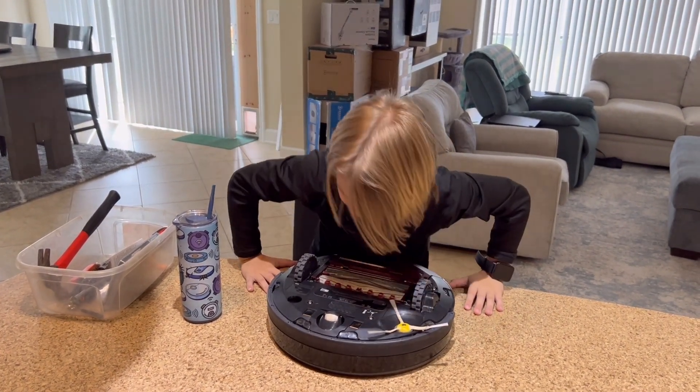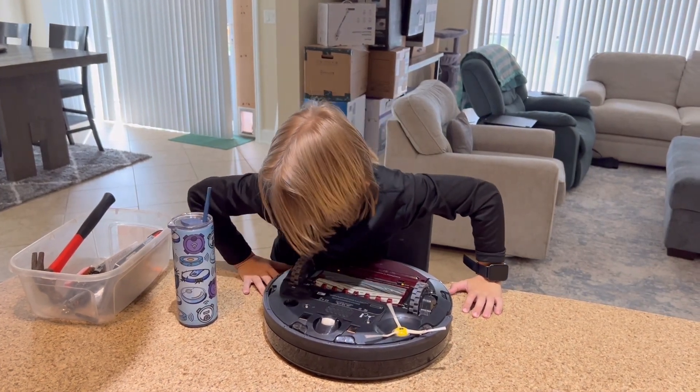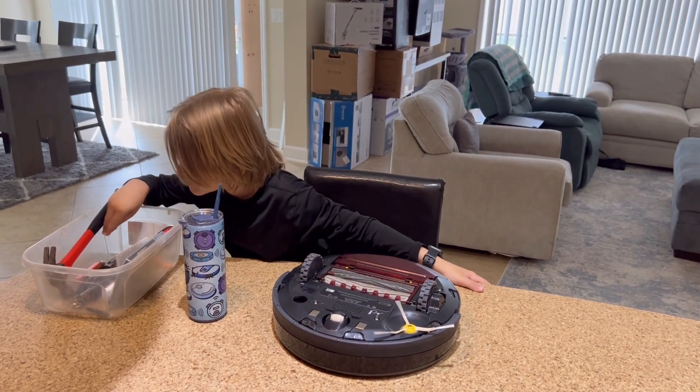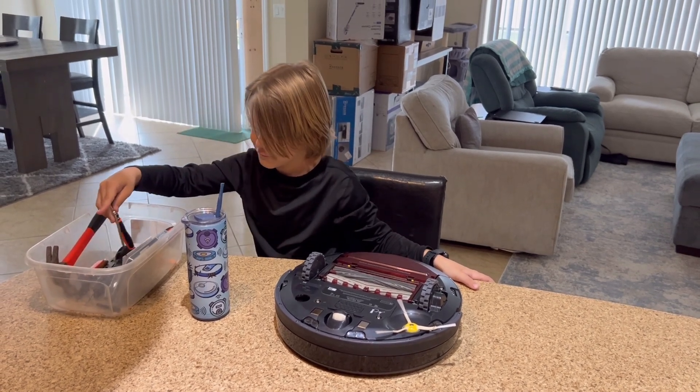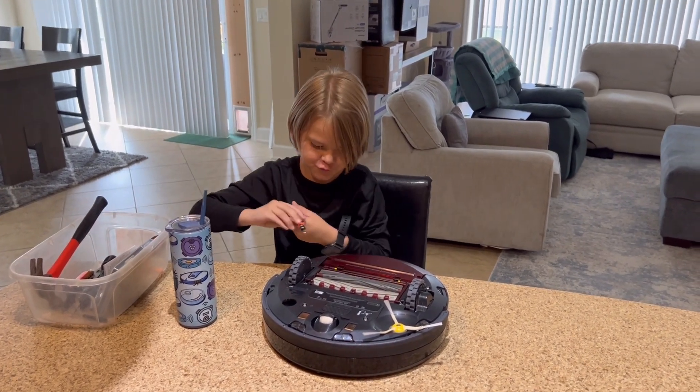So what model is this? 960. iRobot 960 — and you've never taken this one apart, have you? No, not yet. It's the first time.